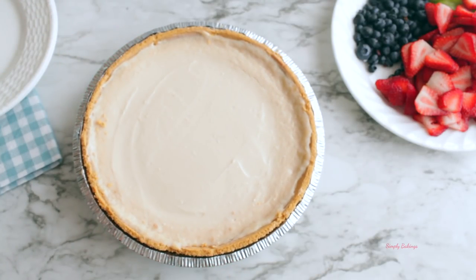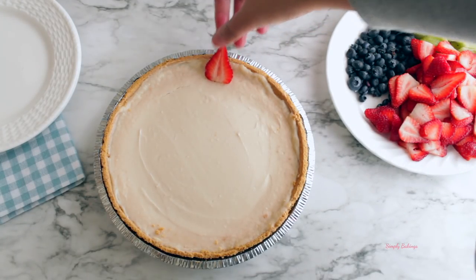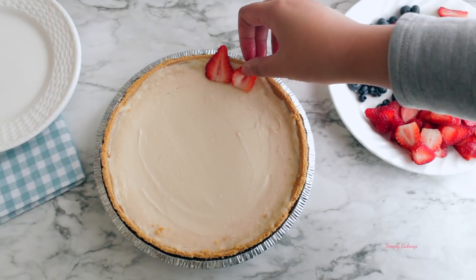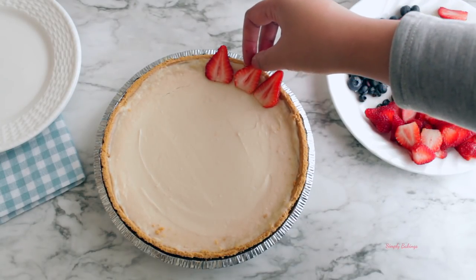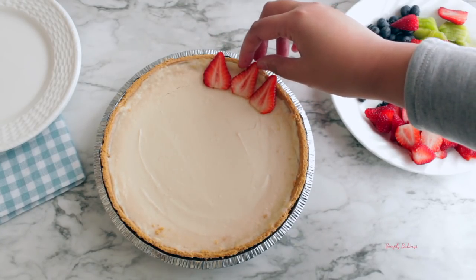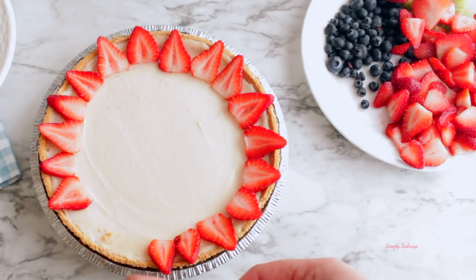It's best to do this overnight. Here it is — now I'm going to decorate it. I decided to use strawberries, blueberries, and kiwi. I know you saw mango in the beginning, but I cut it wrong so it didn't look nice. Keep in mind you don't have to use any fruits — you can keep it as is, but I find the fruit makes the pie look so pretty.